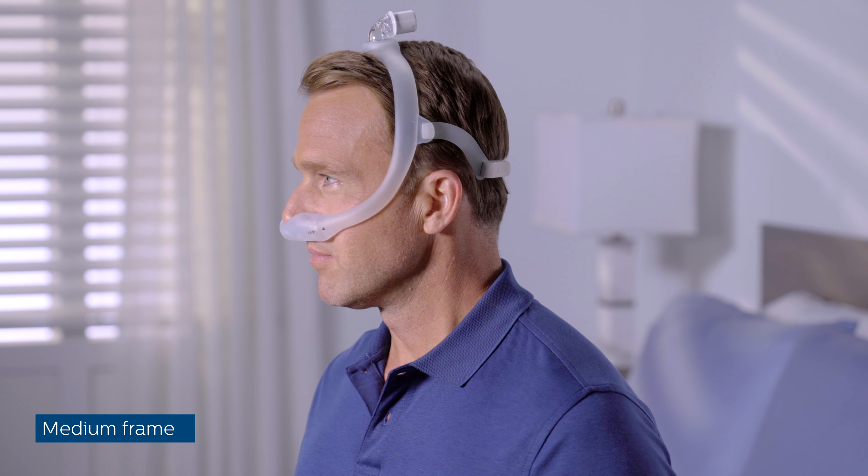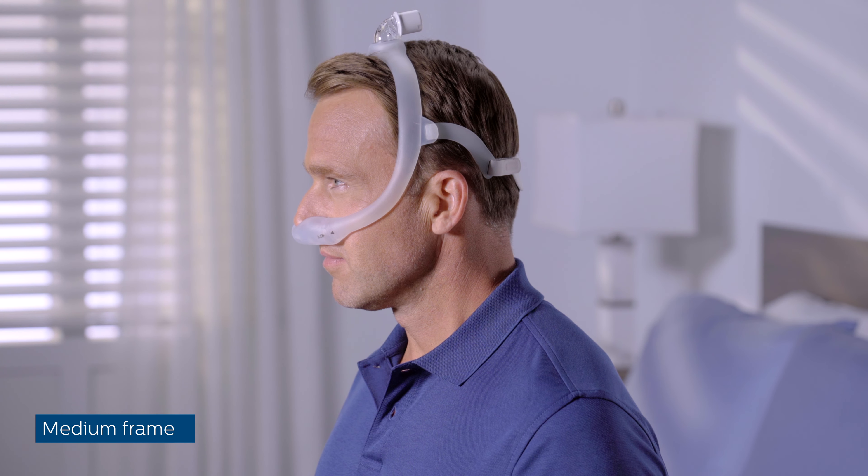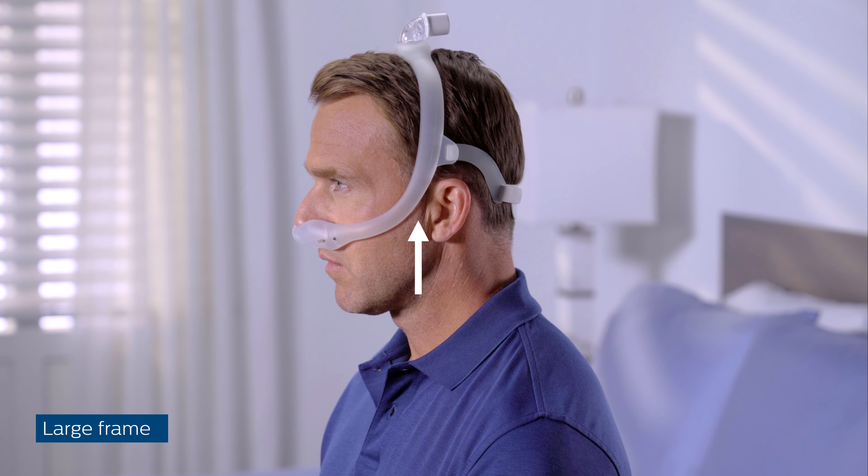For best performance, the mask must be seated correctly. A medium frame works well for most people. The elbow should rest at the top of your head, and the frame should sit between your eye and your ear. If the mask frame falls backward and is too close to your ears, you may need a smaller mask frame.